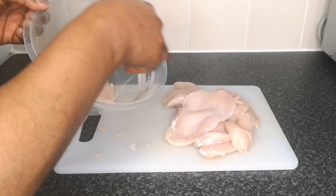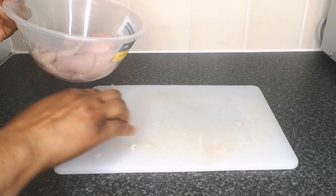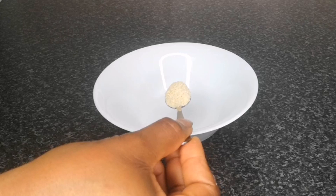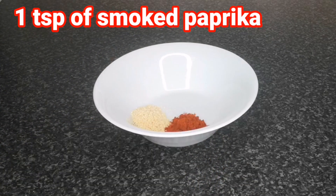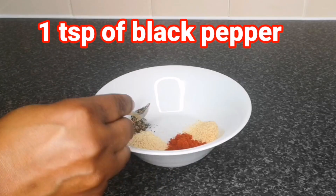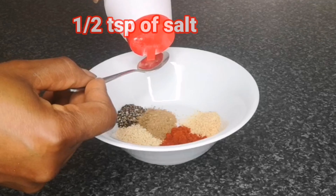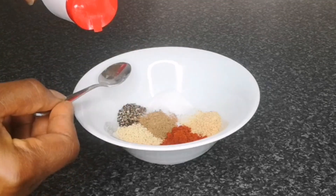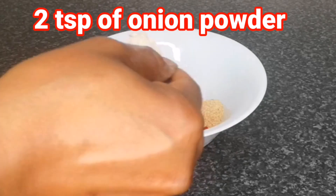After slicing the chicken breast, I transfer it to a clean bowl, then keep it aside for use later. Next step is to add all the seasoning in one plate: one and a half teaspoon of chicken seasoning, one teaspoon of smoked paprika, one teaspoon of garlic powder, one teaspoon of crushed black pepper, one teaspoon of ginger powder, one and a half teaspoon of salt, and two teaspoons of onion powder for flavor. After that, mix together until well combined.